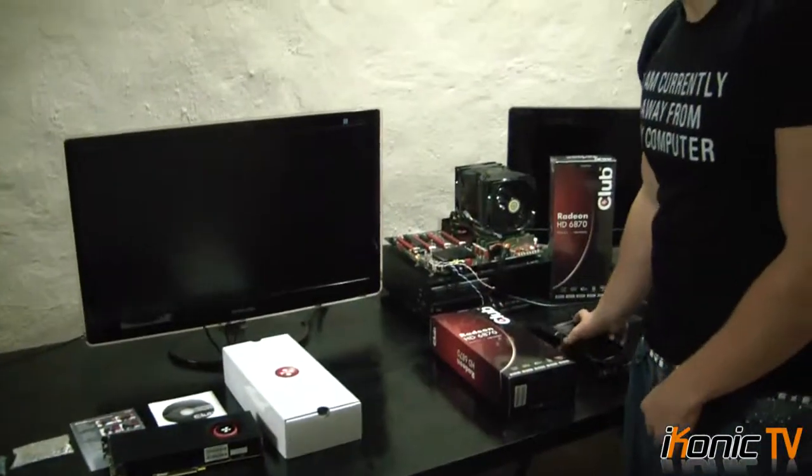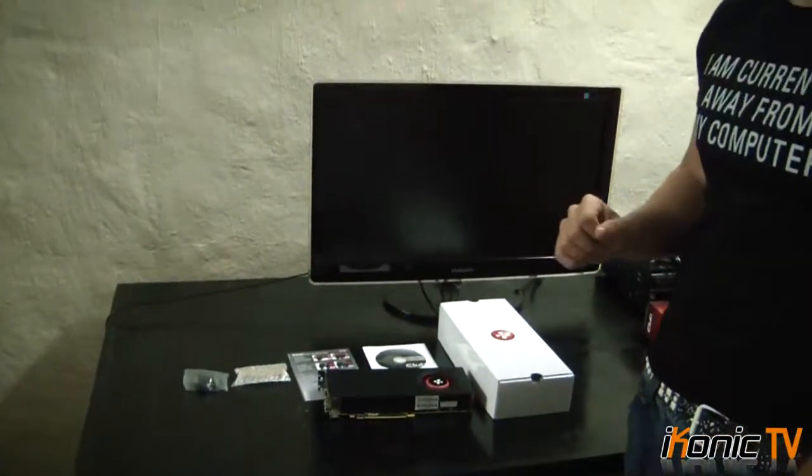What we'll do is run some benchmarks. I'll pull up some graphs for you to compare this card with the GTX 480 and 5770 to see where it lines up, and then we'll be back with a conclusion on the card.